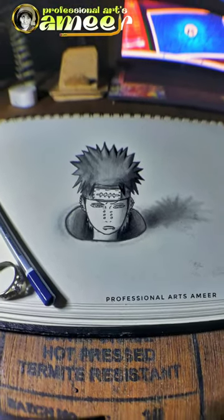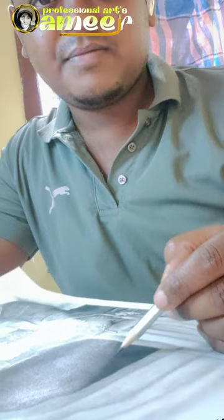If you like this drawing, please click on our channel and click on the bell icon.